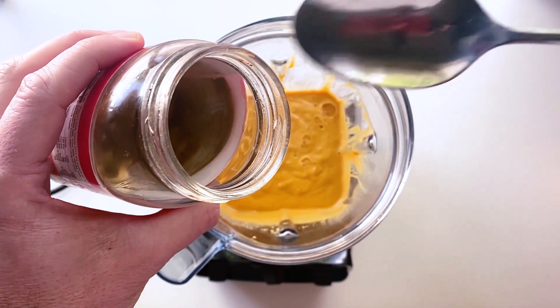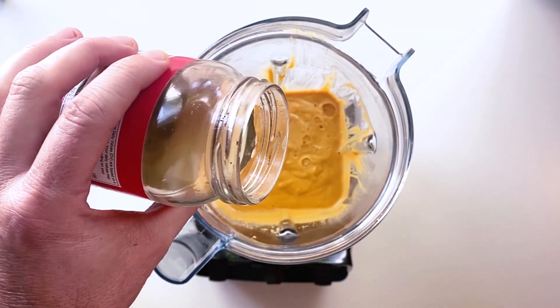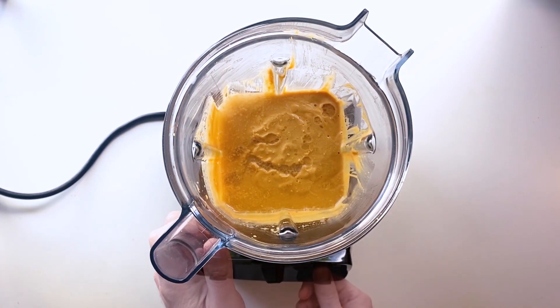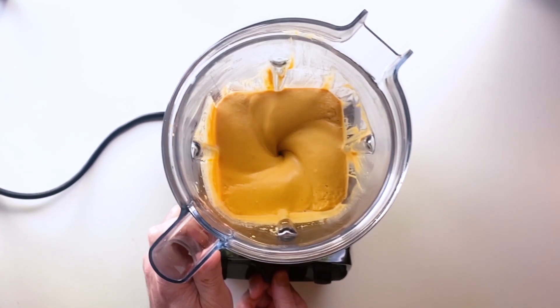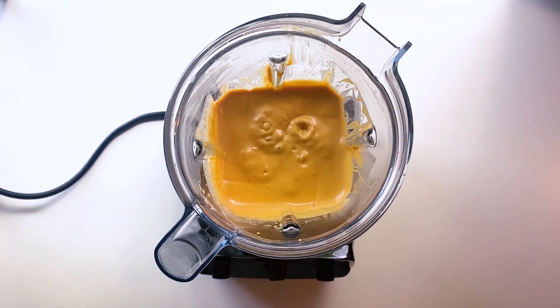I'm going to add a little bit of this jalapeño brine. I was kind of struggling, so I just said, you know what, let's just go for it. I poured about two tablespoons or so in there and then give that a nice blend. Isn't that pretty? I love this thing so much — those cool bubbles again. I love those bubbles.